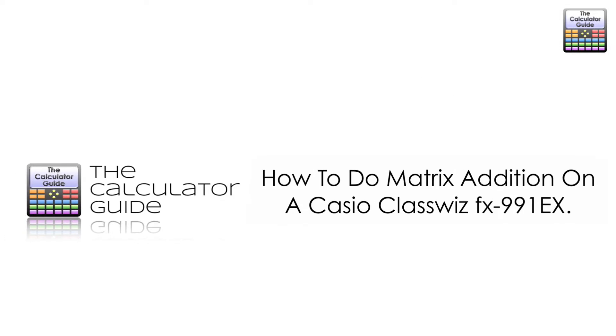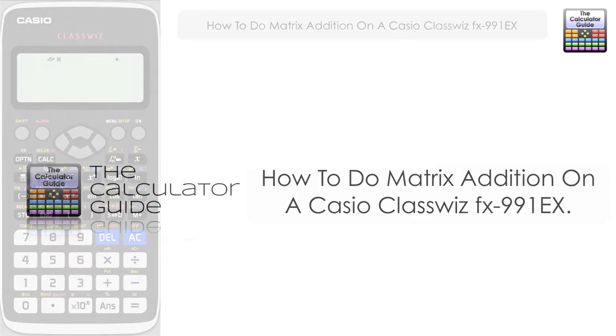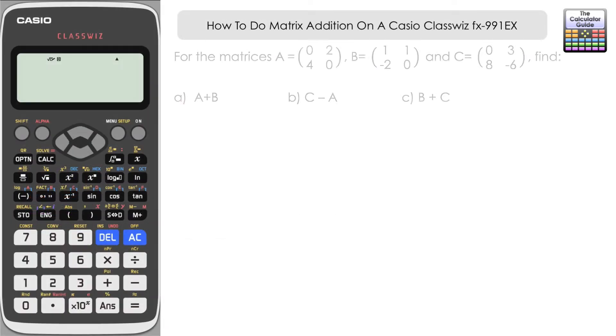Hello and welcome to the Calculator Guide video on how to do Matrix Addition on a Casio Classwiz FX-991EX. We're going to look at adding with matrices as well as subtracting in this video, and we've got the following question to start.